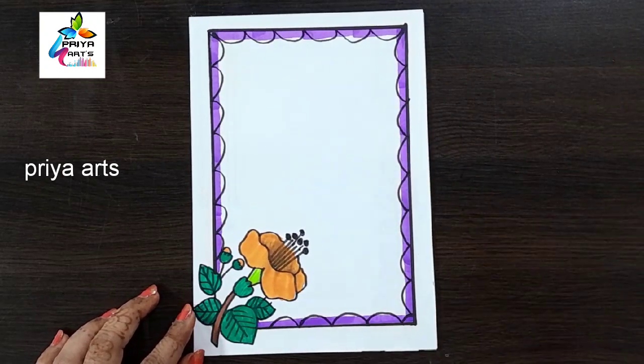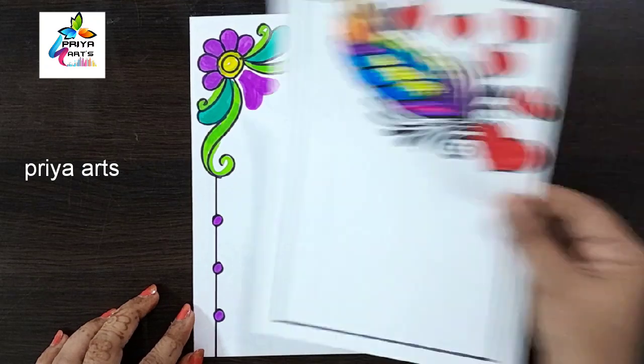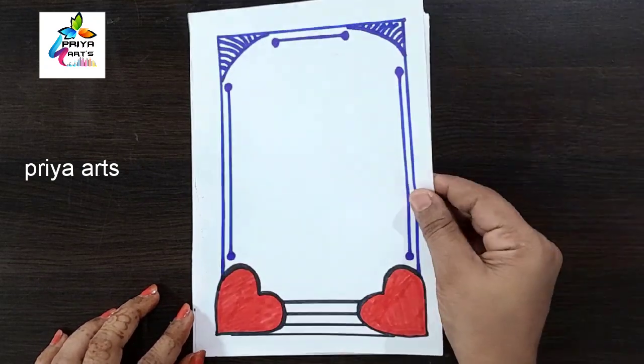Flower frame design, orange color flower border design, red and white color combination flower border design, feather border design, ribbon frame design.